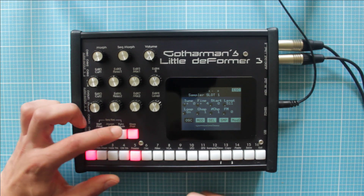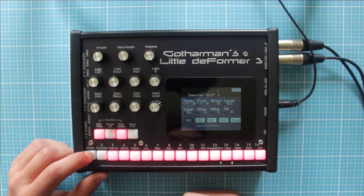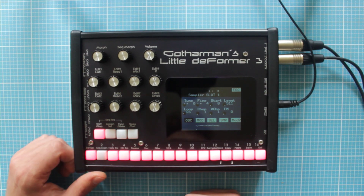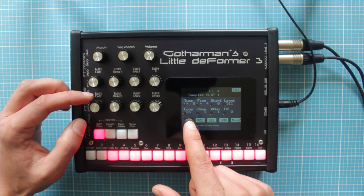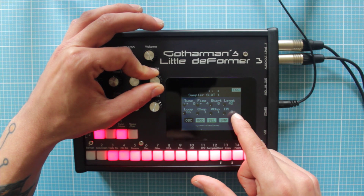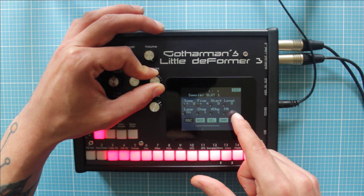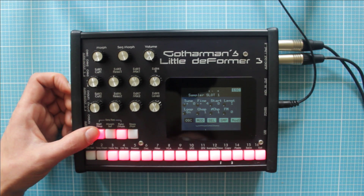I've got a voice sample, from Chinese I think, to illustrate that. Let's hear it first. So the first thing we're going to do is put the loop on and put the length at a very small number. I'll put one because my sample is slightly long, so I want a very small chop of audio. Let's hear how it sounds.